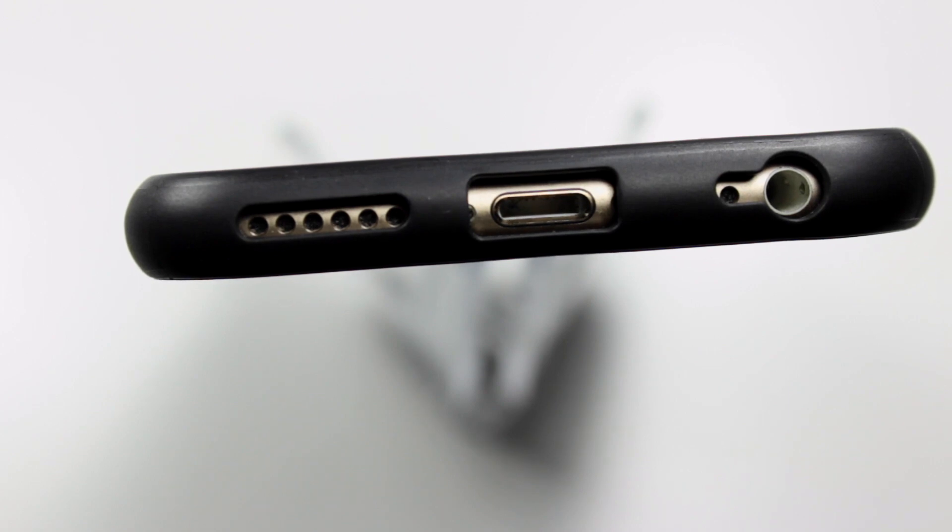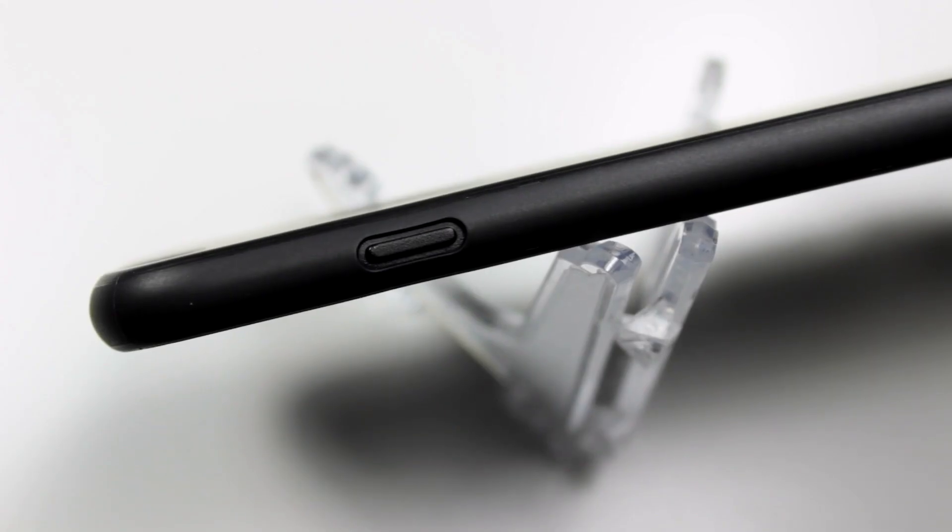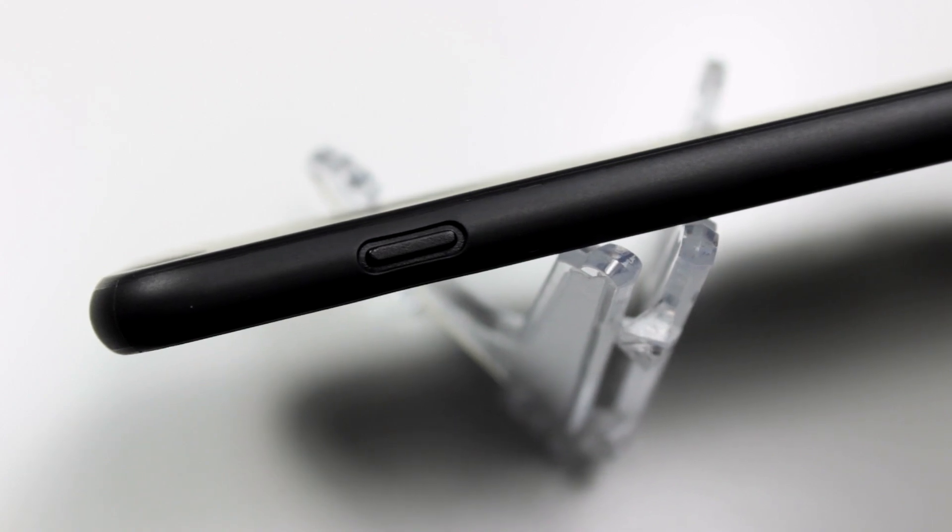Right there you can see we have our ports. It is a little bit tight for the headphone jack — you're really only going to be able to fit Apple's headphones. The mute button is also a little bit tight and the lock button is kind of hard to press.